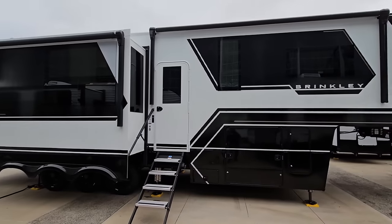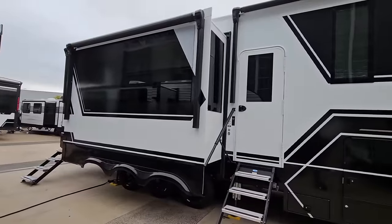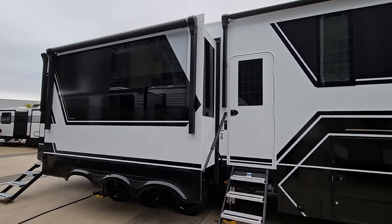So look what we have in front of us. This is the all-new Brinkley 3250. This thing is an absolutely gorgeous toy hauler fifth wheel. We're going to take a closer look at the interior of this, then we're going to hop back out and take a look at the outside.